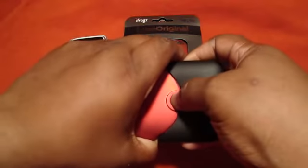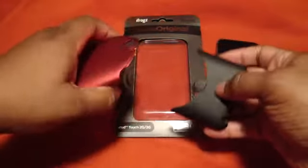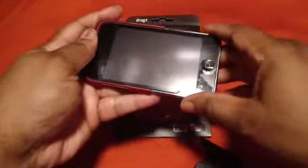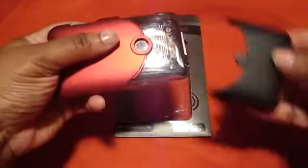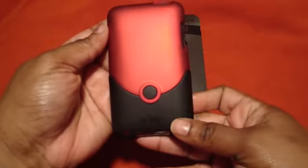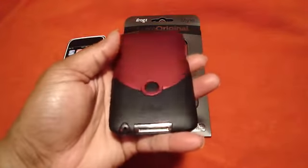I have trouble taking mine apart — I don't know about y'all. There we go. Let's go ahead and slip the iPod in, just like that. I like to turn mine over. There you go. That looks good — that really looks good.